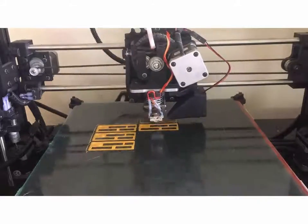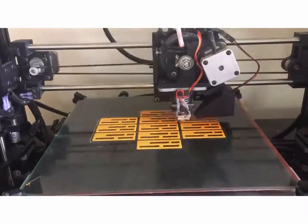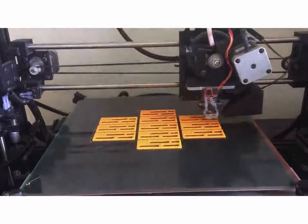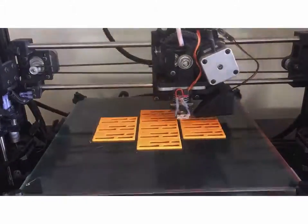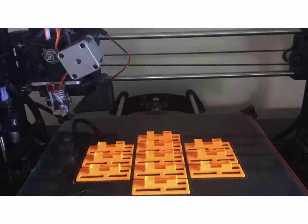This is a 3D printer building up some brackets — there are a number of them here. This is of course a time lapse; this process took a couple of hours most likely. Just layer by layer, each of these parts is built up. There are finished parts sitting on the print bed ready to peel off and use. Different types of plastic can be used, ABS and PLA being some of the more common.